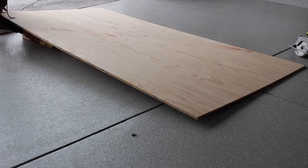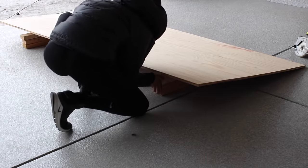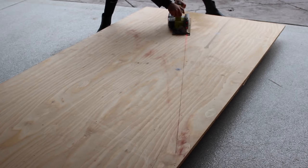I see a lot of my fellow creators use foam to cut their plywood down on, but personally I don't have the space in my car to purchase that, so I just shimmy some 2x4s that I have on hand to raise it up a bit, and then I use my circular hand saw to just run across that line we made.